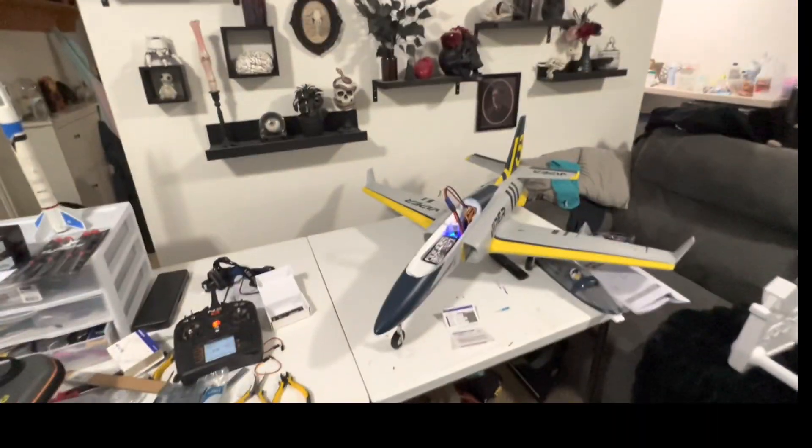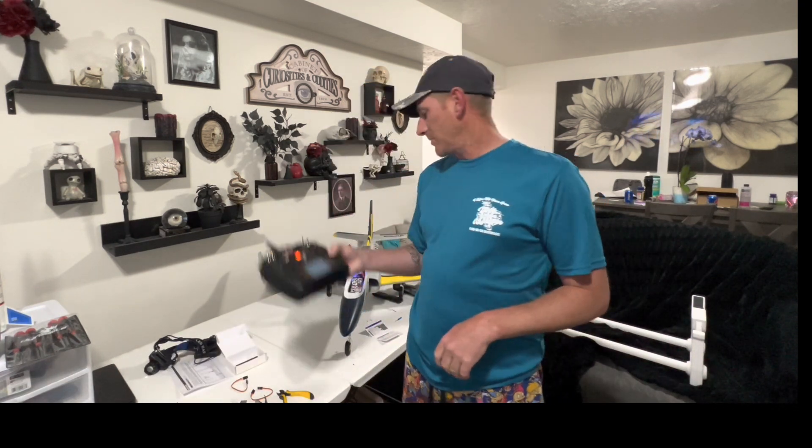That's basically it — we're ready to fly. Hope you guys learned something. If you have questions put them in the comments. Don't forget to like, share, and subscribe. If you have questions about aircraft setups, especially with Spektrum systems or FMS planes, we can help you out. Till next time, I'm James with RC Air Shenanigans — have a great day.